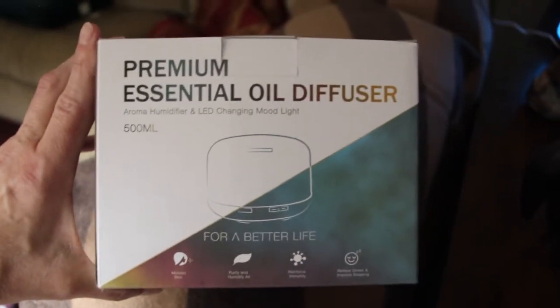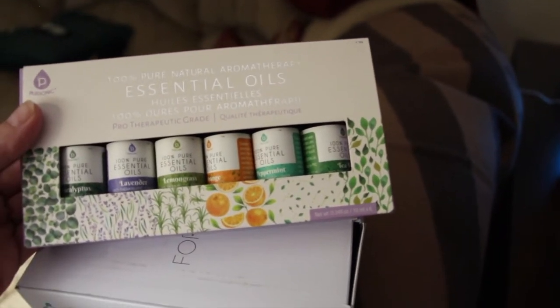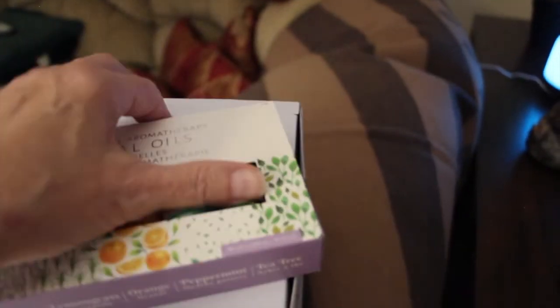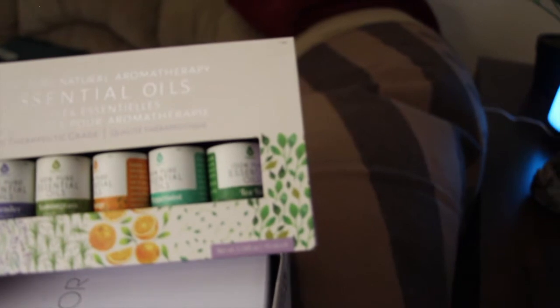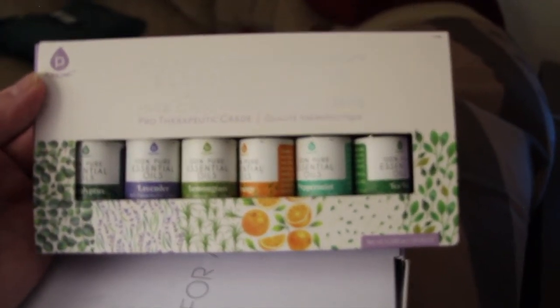This is the box it came in. I also got these essential oils to put in it — eucalyptus, lavender, lemongrass, orange, peppermint, and tea tree, so there are six little bottles of oil. All you do is put in a couple drops, probably about four to five.